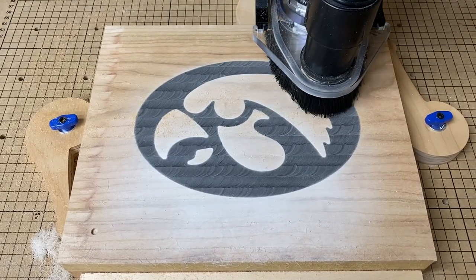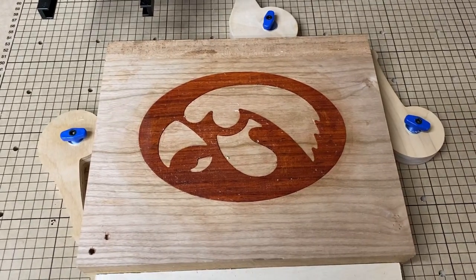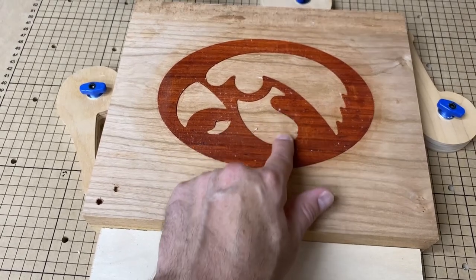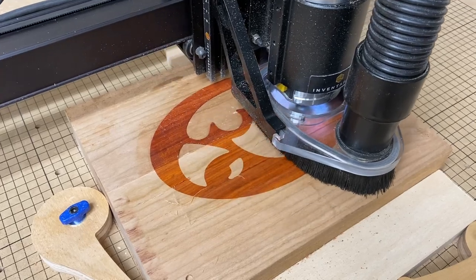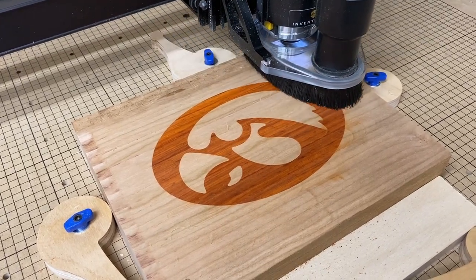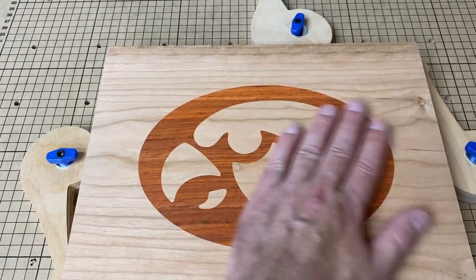I took very short passes and then sanded it at the end. Since I was making several versions of the bowl with the same logo, I decided to flatten the next piece out as well. This one had a padauk logo with cherry as the main piece of wood. The padauk was sitting a little high on the board so this one took a little bit longer to flatten out than the epoxy, because the epoxy was sitting flush with the surface of the wood.